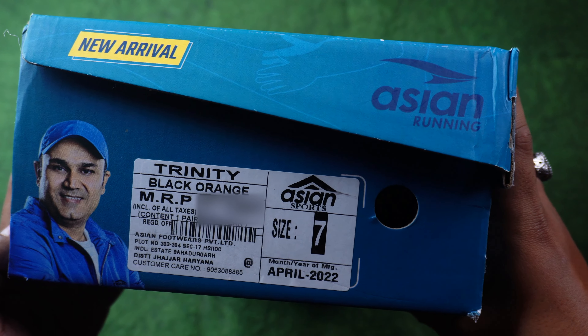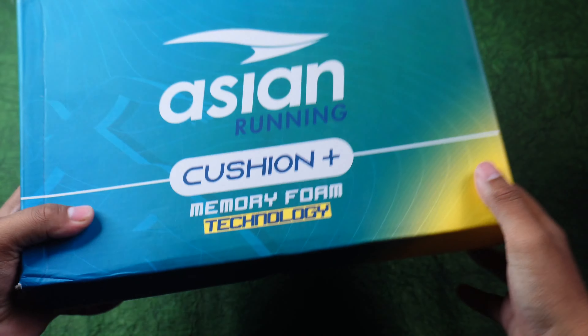You will get a new type of brand new box. On the left side, the MRP is listed. You will also get the size and model name. And this is our black and blue.